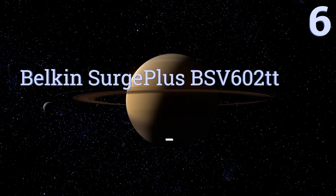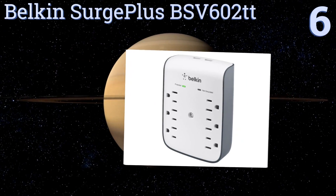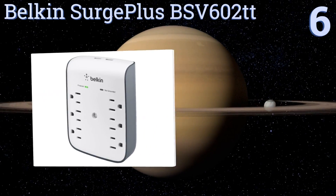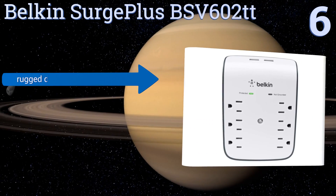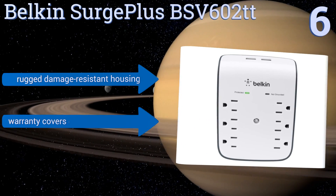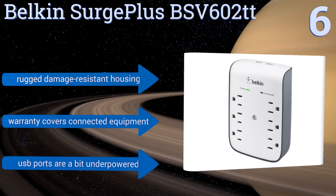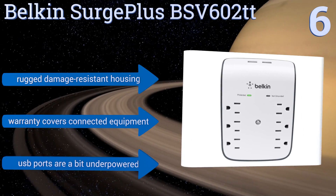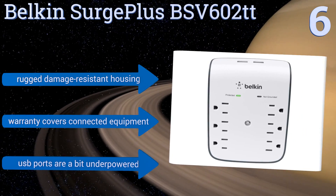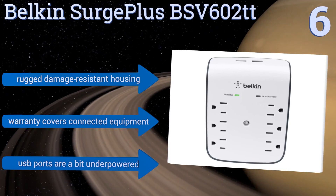Moving up our list to number 6, the Belkin Surge Plus BSV602TT has all the connectivity options you could ask for. It is a bit large, but that's a fair trade-off for effectively quadrupling the total number of devices you can have plugged in at a time. It comes with an impressive lifetime warranty, a rugged damage-resistant housing, and a warranty that covers connected equipment. However, the USB ports are a bit underpowered.